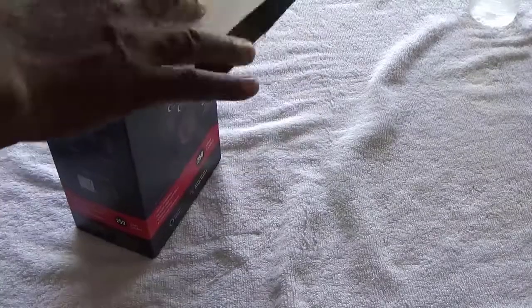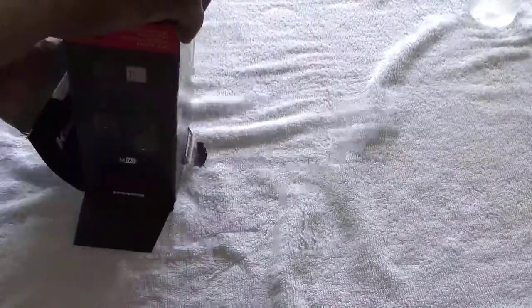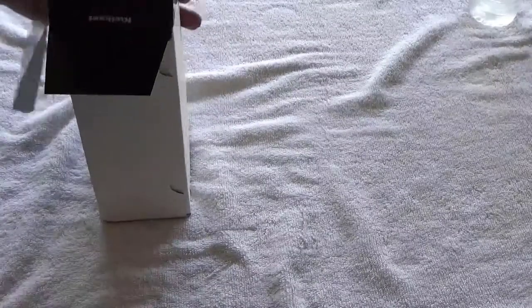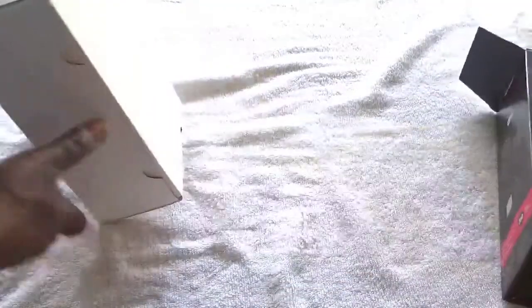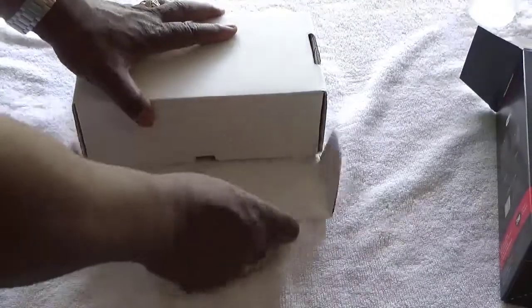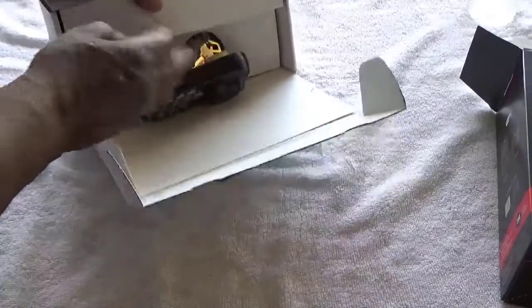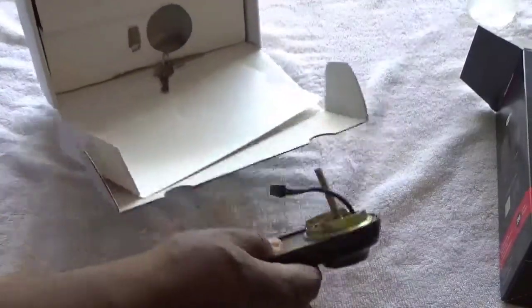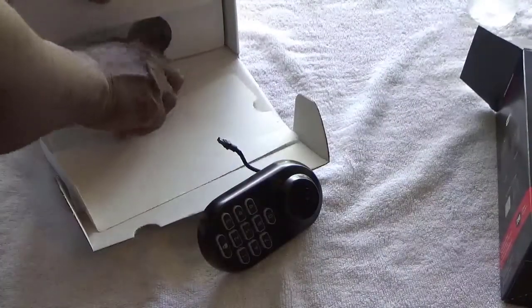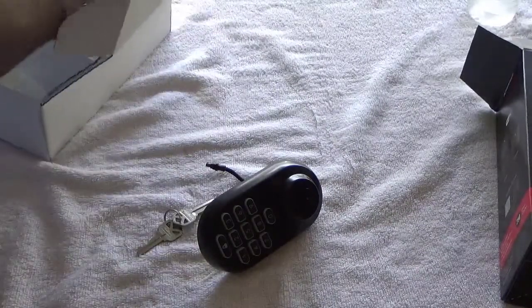I installed it about a week ago so I'm gonna give you an update. I'm gonna unbox it and show you how to install it. I made a couple of mistakes because I didn't read the instructions. I had to go and return this and get a new one because I ended up breaking something, but it's really simple to do.